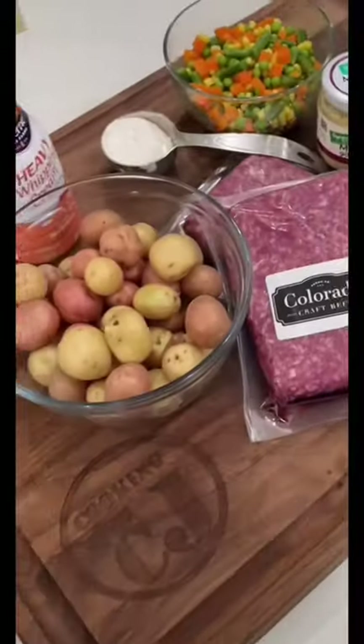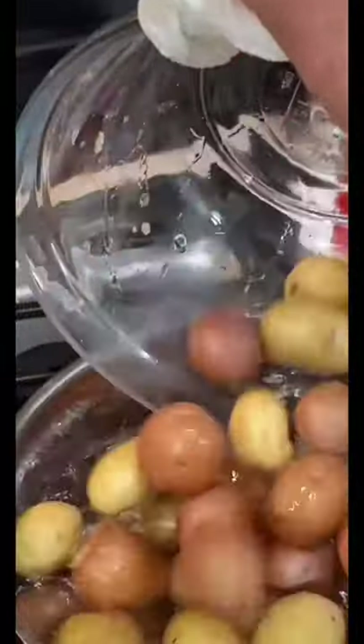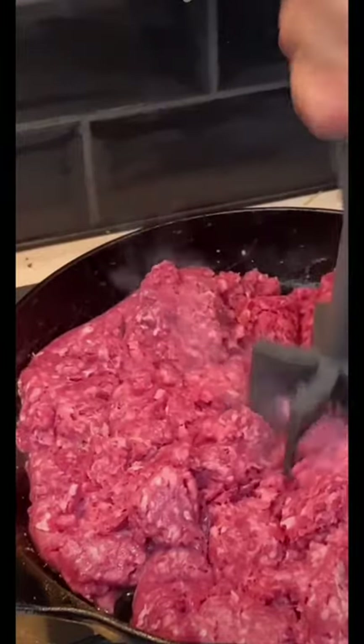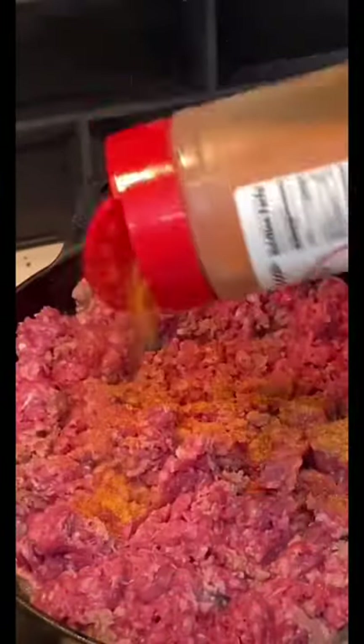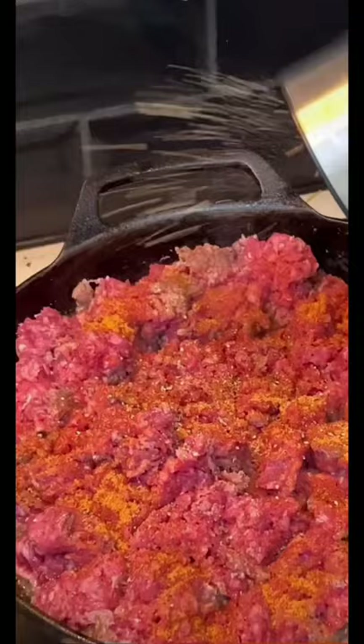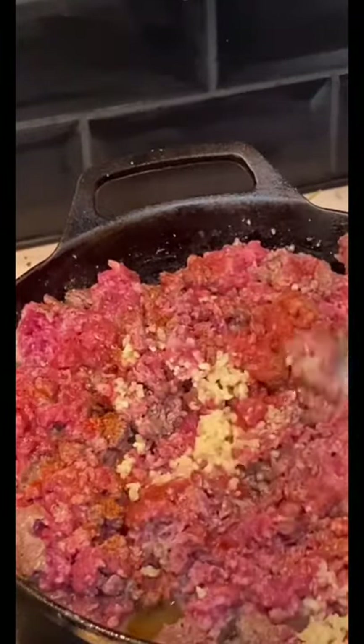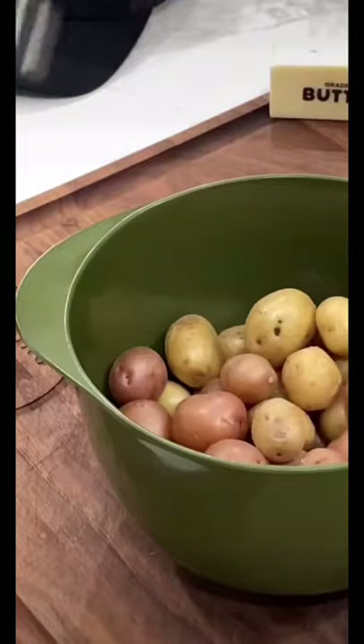We're making that old-fashioned comfort food — shepherd's pie! We threw some bacon grease in there to fry up that hamburger meat, with some Uncle Steve shake, the original, some cracked black pepper, and some minced garlic. It doesn't matter who minced it.